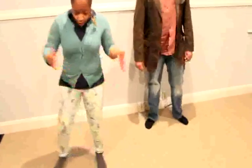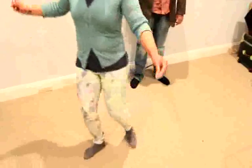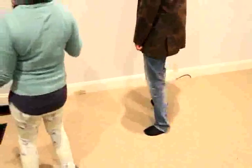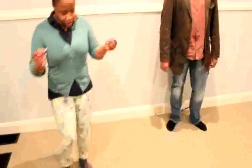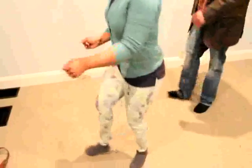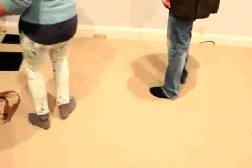Alright, so the next part, we're crossing over our feet. Right cross over, left cross over, right cross over, left turn. Then we walk it up. And then we rock it out. So we're turning again. It's right cross over, left cross over, right cross over, left turn. Now walk it up. And then we're rocking and turning.